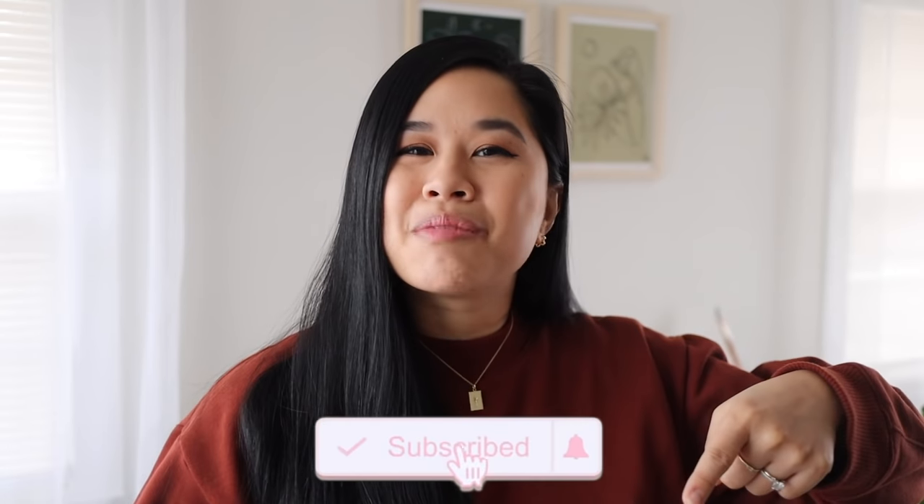I want to give a big thank you to Skillshare for sponsoring today's video. I'll talk a little bit more about them later. Before we get started, don't forget to like and subscribe down below.